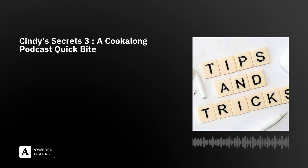Hi there! I'm Cindy Linden and this is a Cook Along Podcast Quick Bite. If you listen regularly to the Cook Along Podcast, you will have heard interesting stuff I've learned that just shows up when I'm doing a recipe — some things I've told you before and some I never get around to sharing that I really think are cool tips.